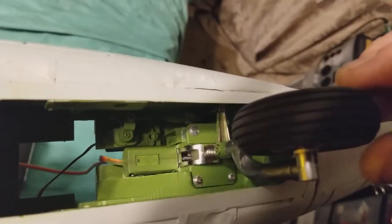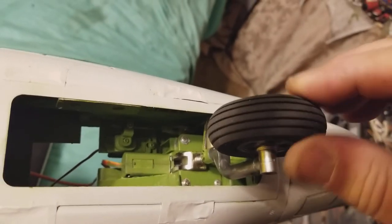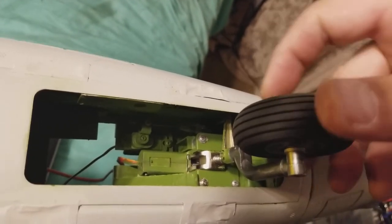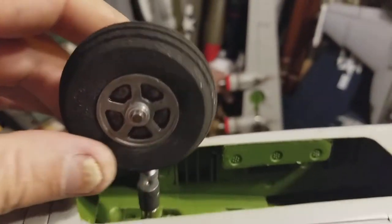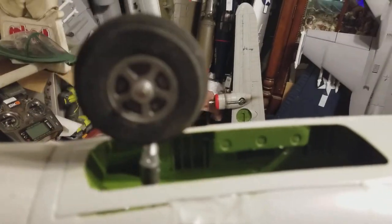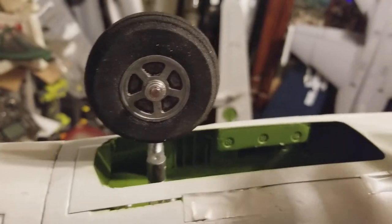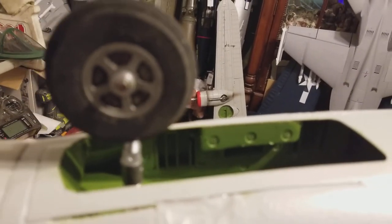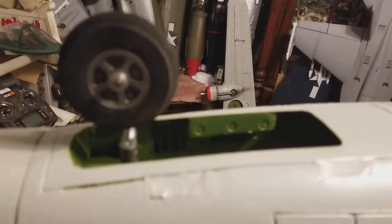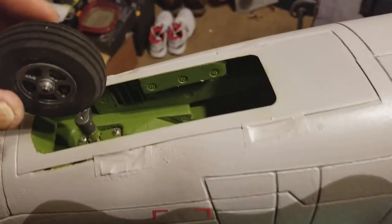Now I've got up and down play with the nose wheel, and with the new foam tire which will absorb impact, that might help take away some of the bounce on the nose. I did this mostly for scale appearance and better looks. I have the upgrade main struts showing up sometime between Monday and Wednesday.